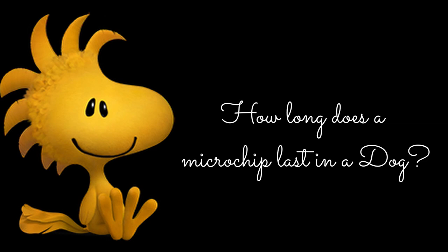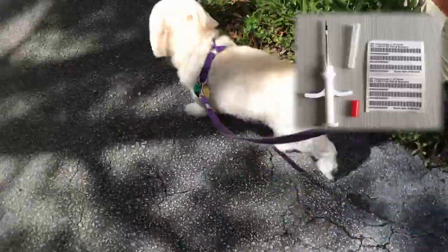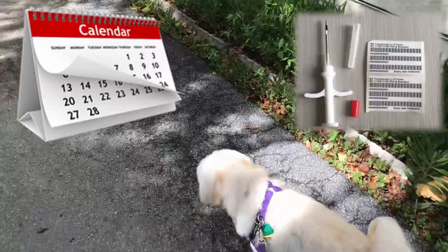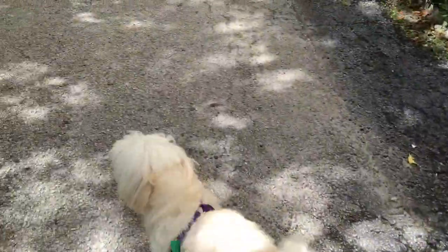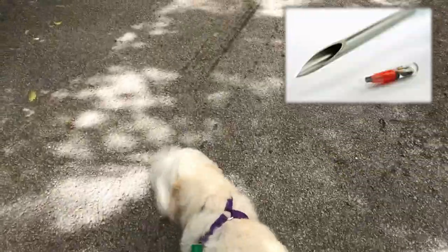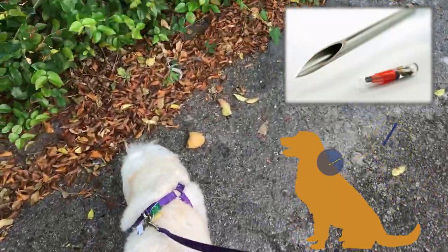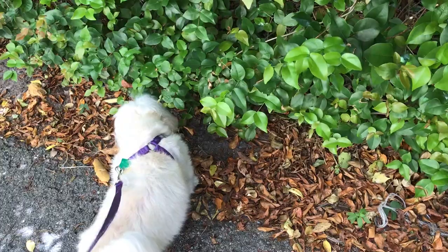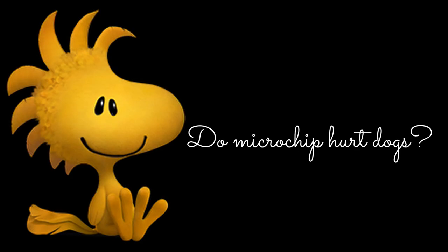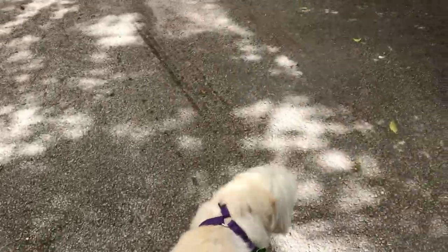How long does a microchip last in a dog? It's designed with an operating life of over 20 years and is warranted for the life of the animal. Once injected, the microchip is anchored in place — a thin layer of connective tissue forms around it and the chip requires no care.